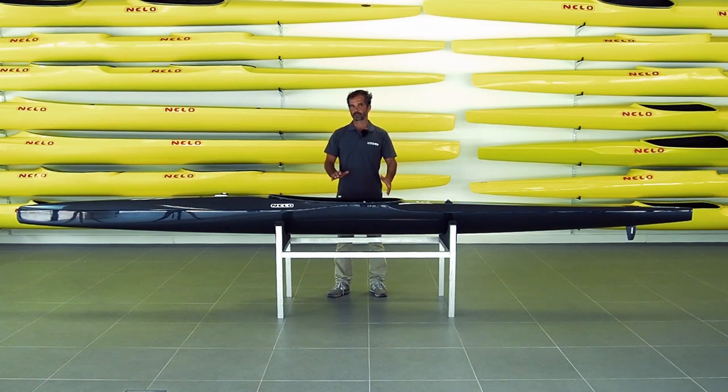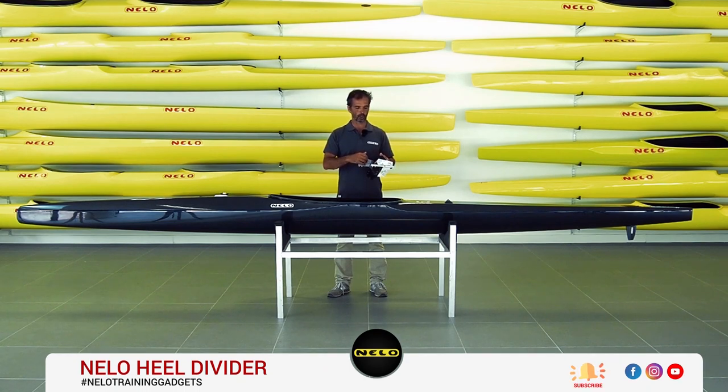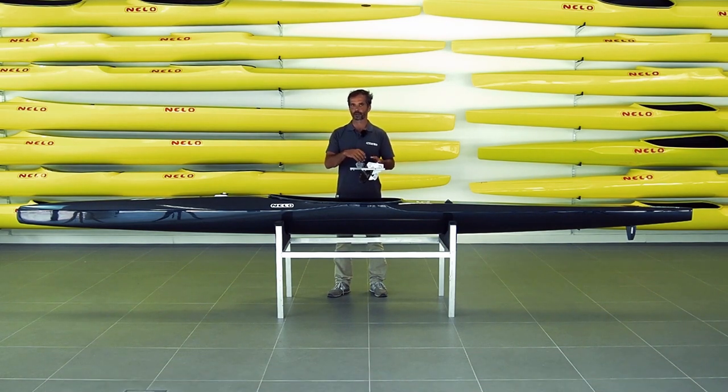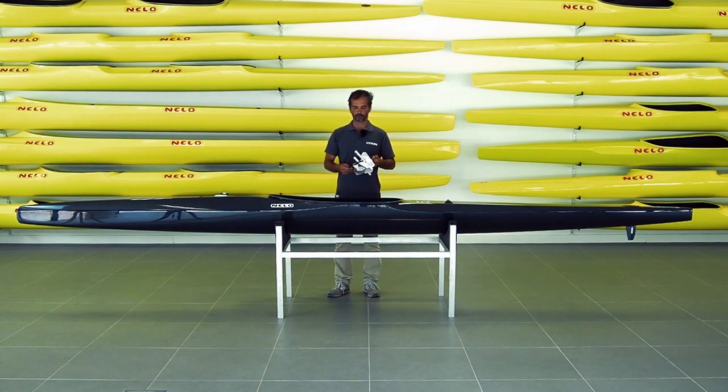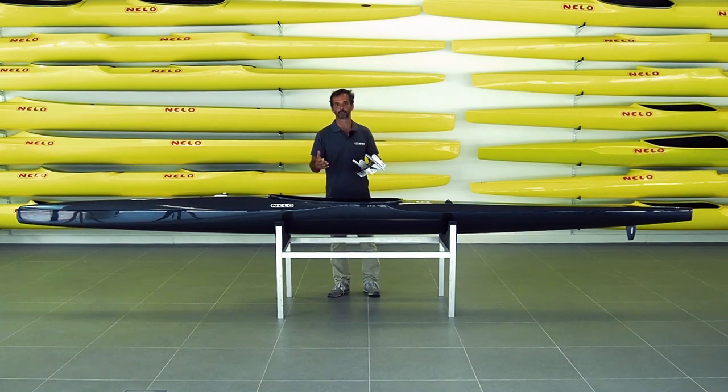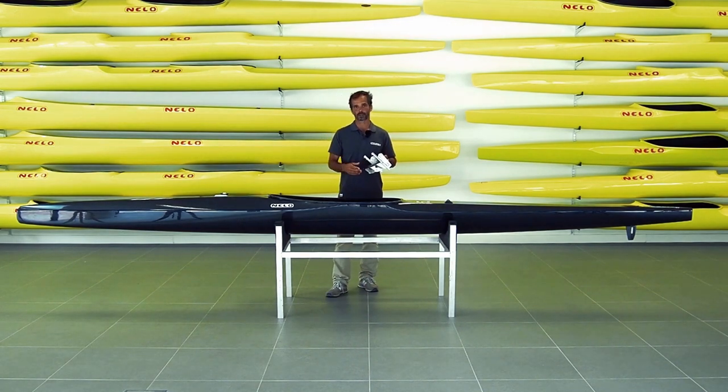The way you connect to the footrest is also something that you can customize already. You're all familiar with our different options for straps — carbon strap, double strap — all kinds of options, but now we're going to talk a little bit about other options for customization.